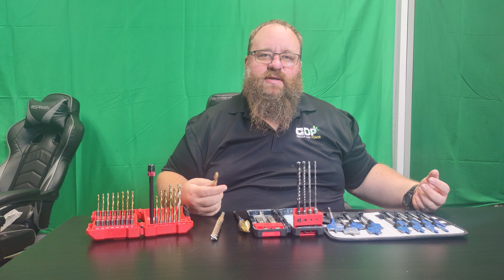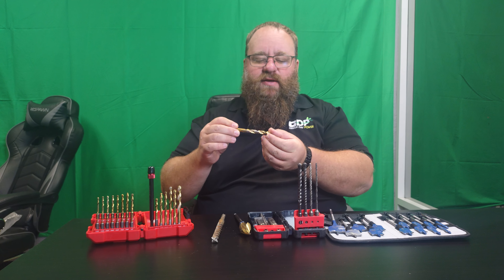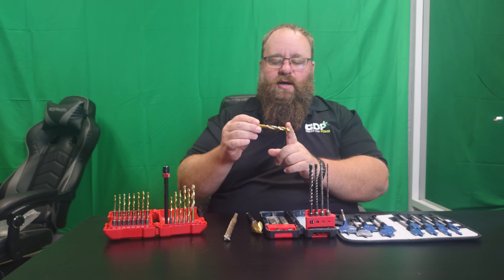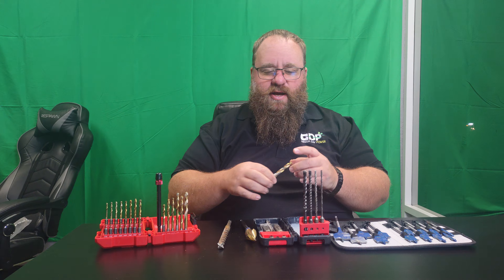All right guys, another quick video here, but we're going to talk about something that I think probably gets everybody in trouble. Twist bits, spiral bits, you'll hear them called. Basically the idea of a fluted bit that is meant to drill into some kind of a product and then take that product out of the hole and transfer it away.